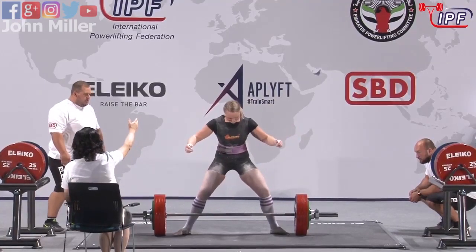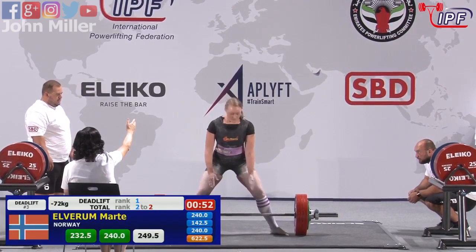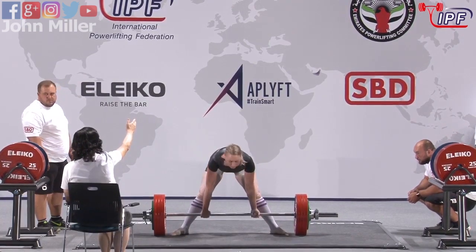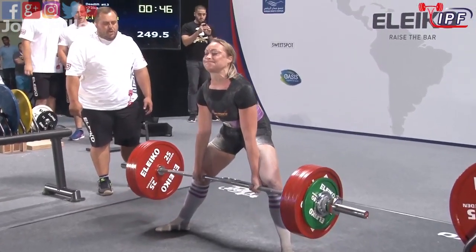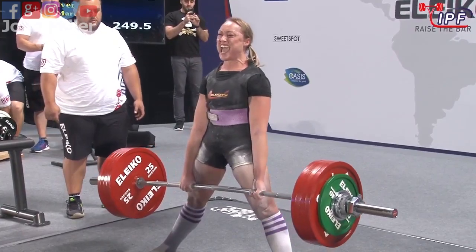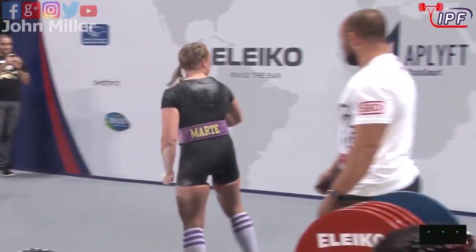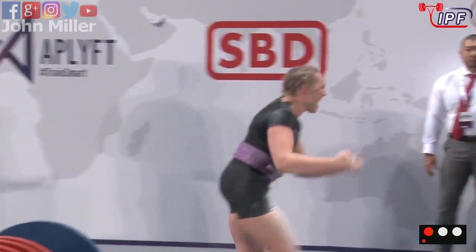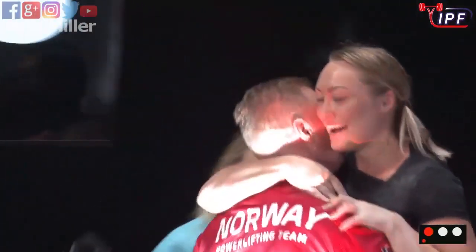World open record - 249.5 kg. It's going to take everything she's got. It's moving well, locks out too early on the knees, but she managed to get to the top. I think she has it - she does! It's a world record for Martha Elverham to finish!